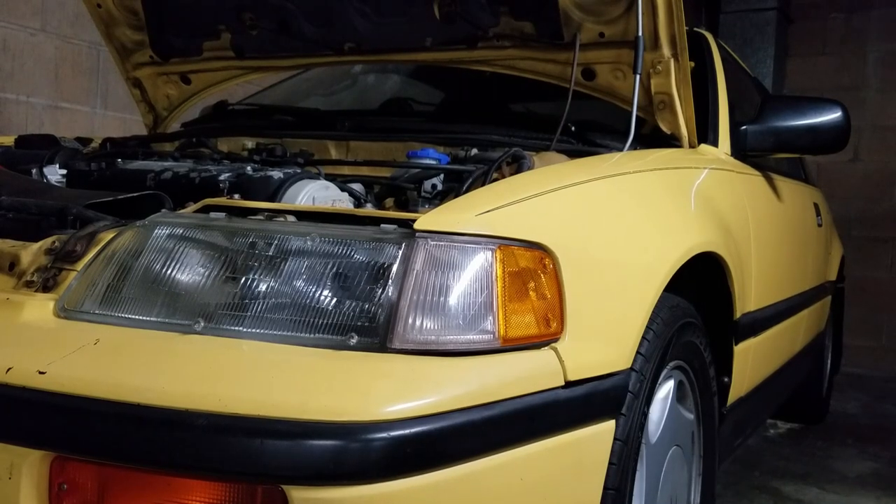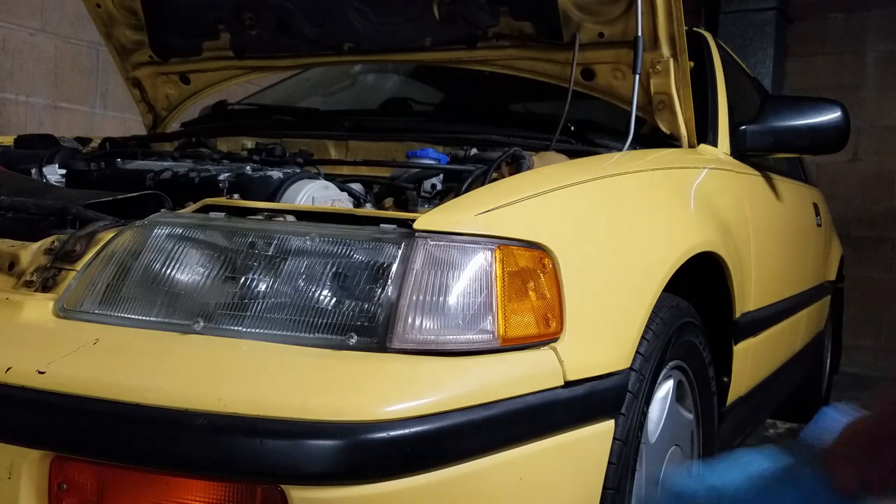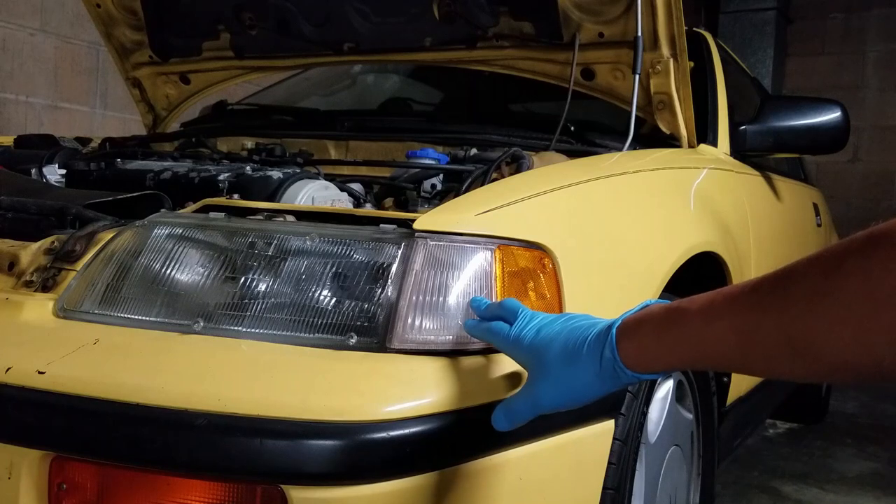Hey folks, so today I want to show you how I'm going to change the turning signal bulb on an 89 Honda CRX SI. It's pretty much the same thing as changing the side marker bulb.